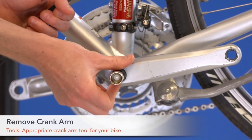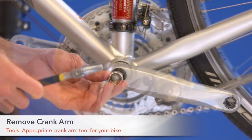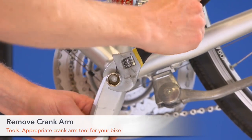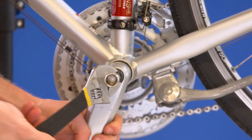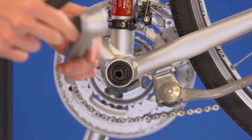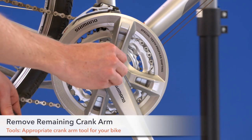Step 3. Remove crank arm using the appropriate crank arm tool for your bike. Repeat this step to remove the drive side crank arm.